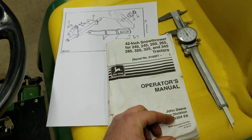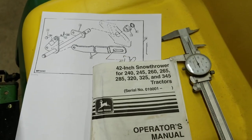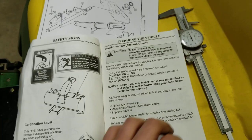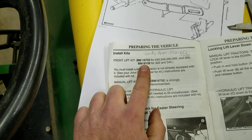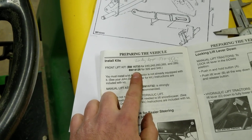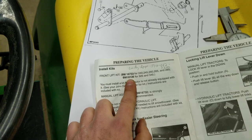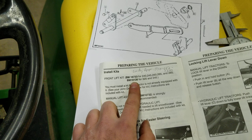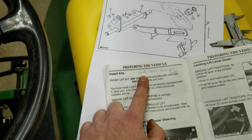Fortunately, the attachment I bought came from the original owner and he gave me the operator's manual. You can see all the different models that'll work with this snow blower right here. Go in and it will tell you the part number for the lift kit you need. For the 325 and the 345, unfortunately if you look this up online or call a dealer, they're going to tell you it's a discontinued kit. I looked on eBay and other aftermarket places and could not find it anywhere.